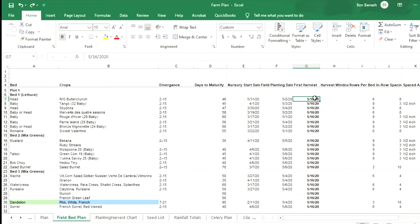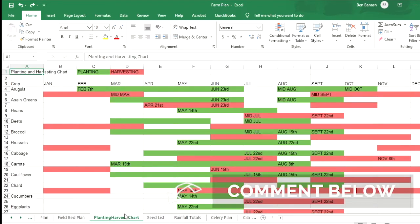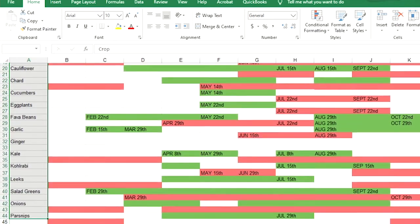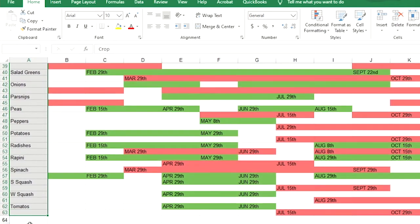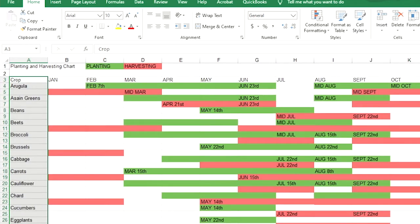Next we have the planting and harvesting chart, which shows what crops grow at specific times of the year. We never put something in the nursery or field that shouldn't be growing at that time — for example, we wouldn't put tomatoes out in the field in October. This chart shows us the planting and harvesting windows for every single crop.